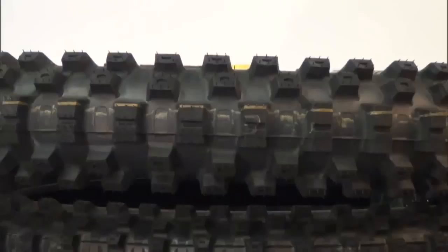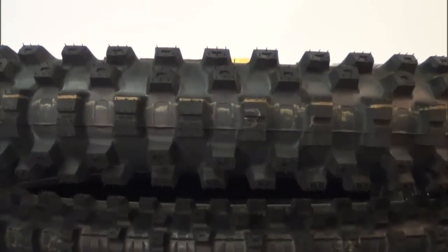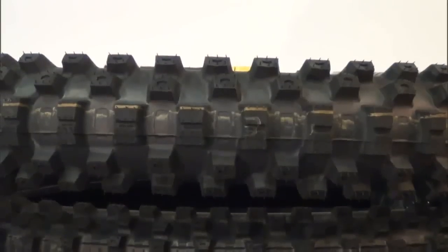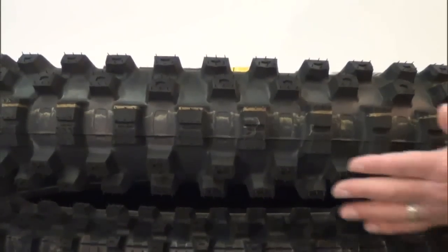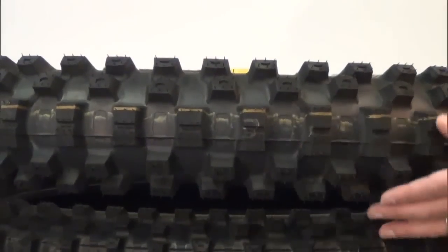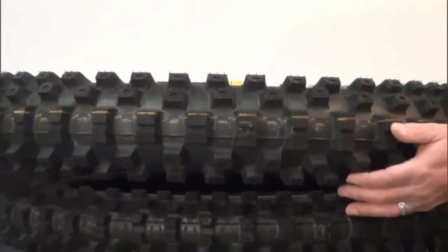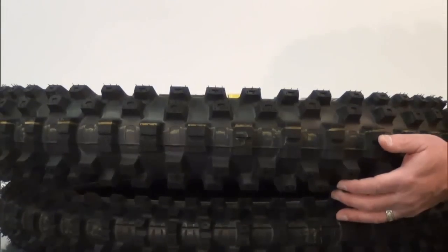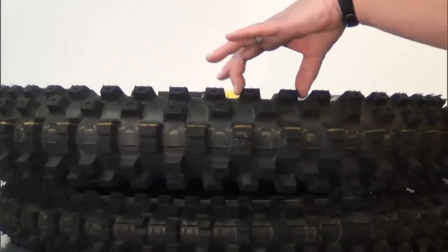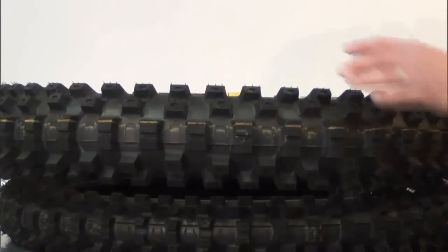Dirt bike riders know that they have to deal with all types of terrain, and even one rut or bump can throw them off their line. The large open spaces in the center of the tire ensure that the MX51 can handle just about anything while keeping the bike straight. Riders may also notice that the tires absorb bumps better than the D756. However, those tread blocks on the sides still allow motocross racers plenty of cornering ability. The idea behind this is to build a tire that allows dirt bike riders to tackle a wider variety of terrain than the D756.